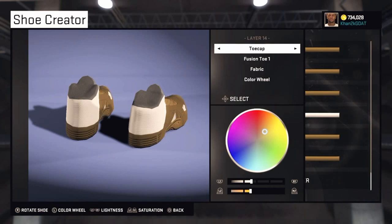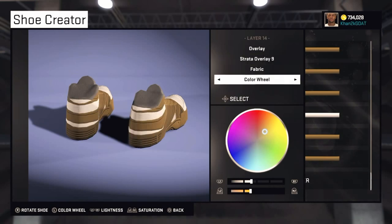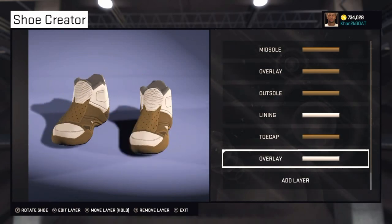Go to Overlay — Strata Overlay 9. Make this one white, and there you have it guys — this is it. You should end up with this.